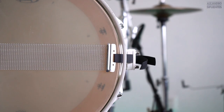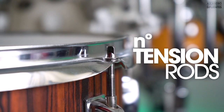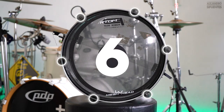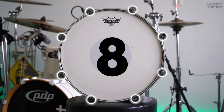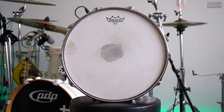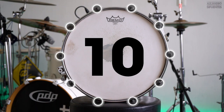Last but not least is the number of tension rods. The number of tension rods will decide how tense your drum heads are going to be. For example, our Max Tone snare has just 6 tension rods, the Griffin snare drum has 8, the Pacific Drum snare also has 8, and the Mapex snare drum has 10 tension rods.